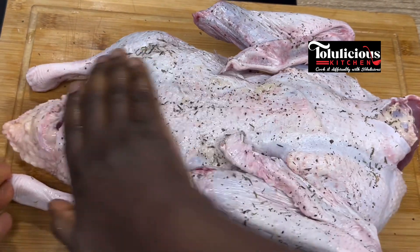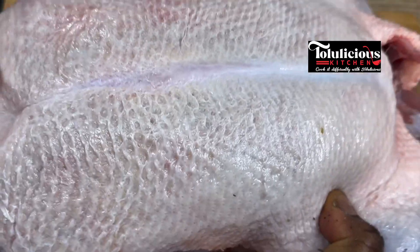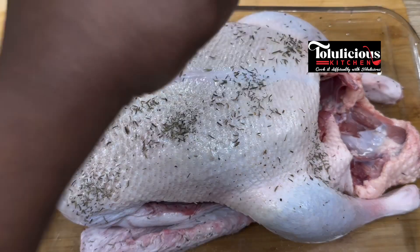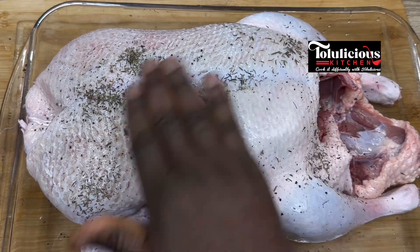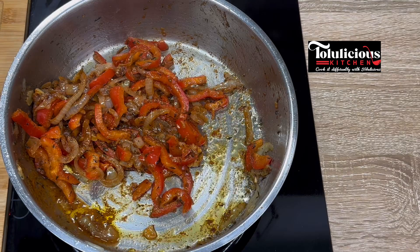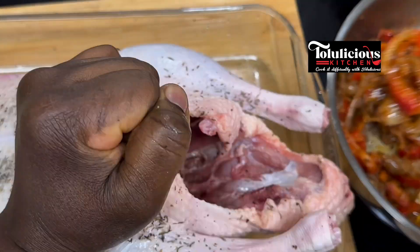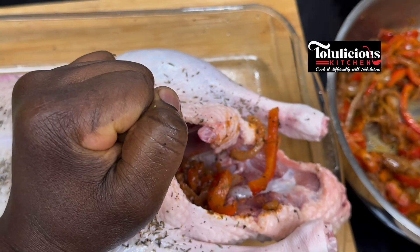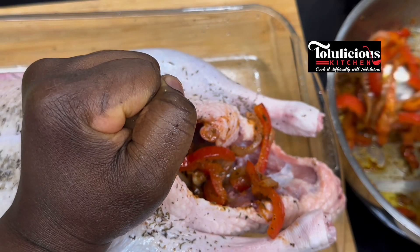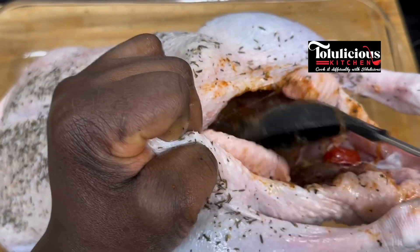Get your baking pan — I'm using a glass one. Place the goose on it and repeat the same process: salt, black pepper, and thyme, then massage it very well again. For the inside, take our super African touch suya pepper mix we made at the beginning and fill the cavity with it.